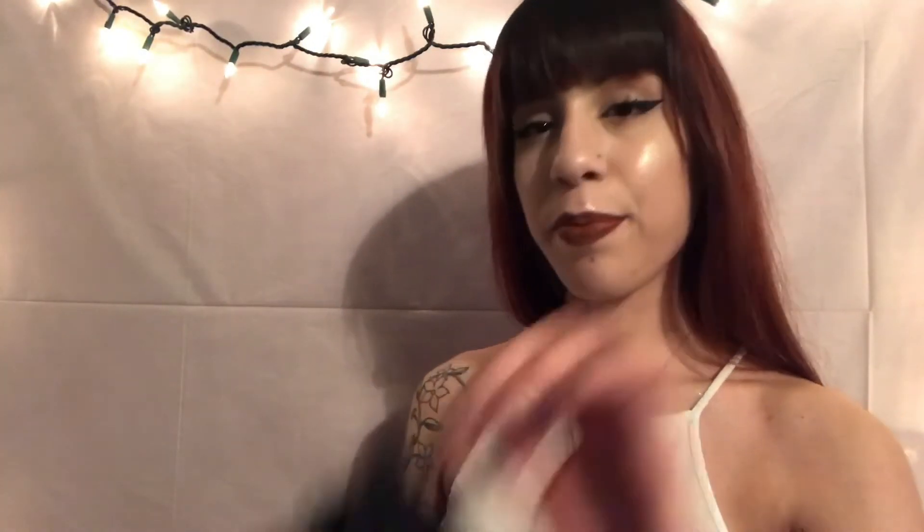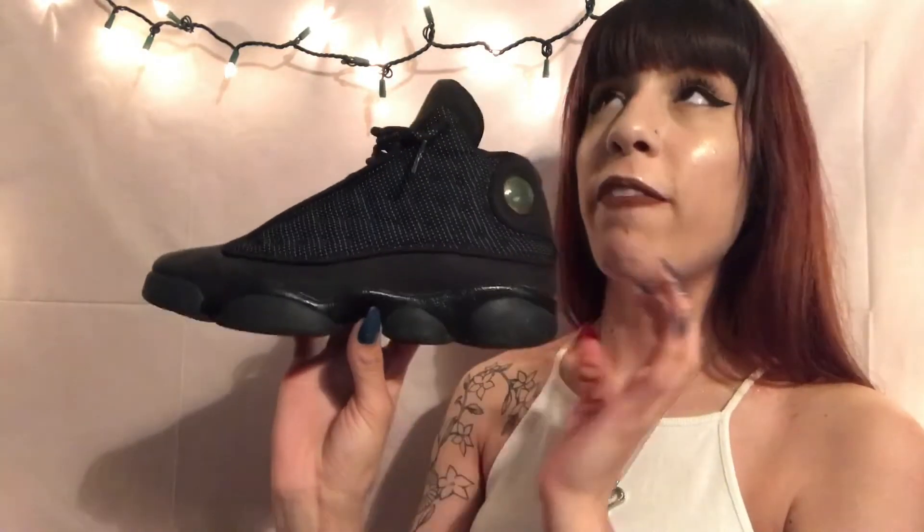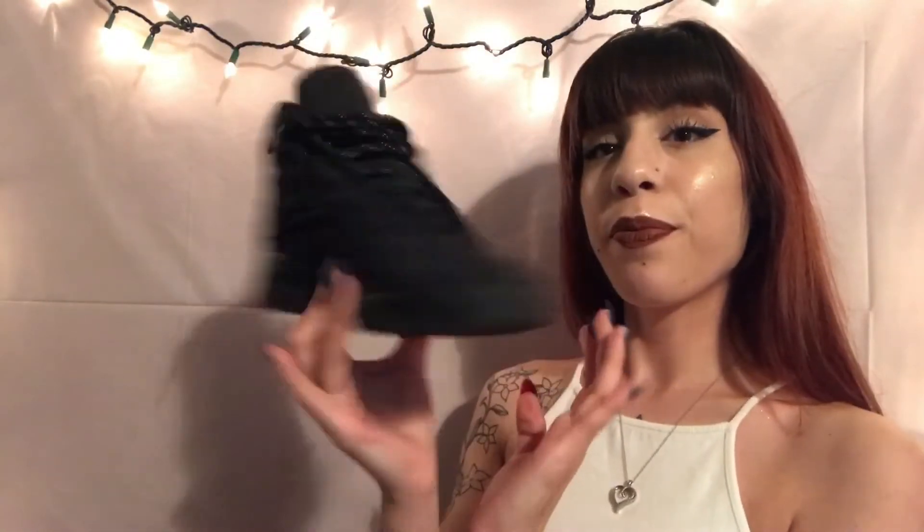Next shoe — one of my all-time favorites, damn near, because I wear it so much. The Black Cat 13s. I know these look like the Altitude 13s — it looks damn near the same thing, except the Altitudes have a little bit of green somewhere. But this is the Black Cat 13s. You cannot go wrong with the all-black 13 — I wear this every day. Look at the crease. It has the M3 but you can't see it because my lighting sucks.